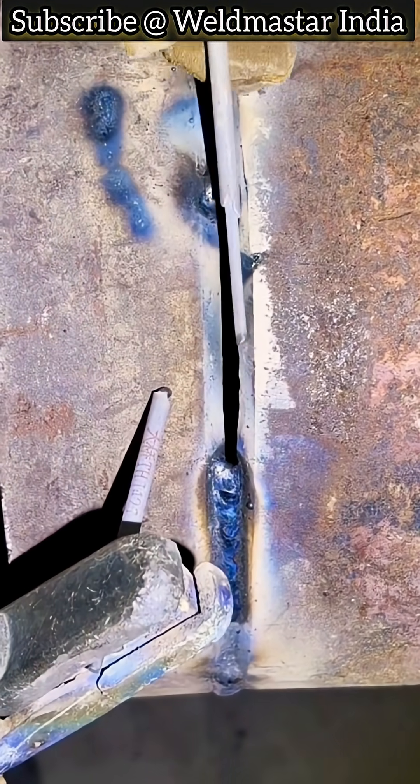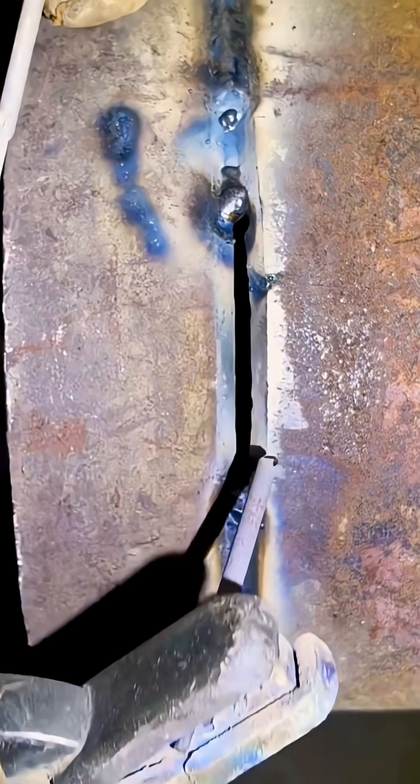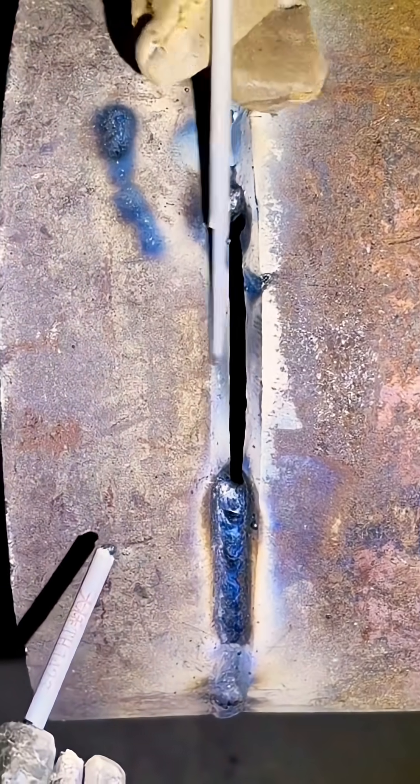For beginners learning arc welding, if you don't have much welding foundation, I suggest you practice on this kind of dart-shaped pipeline. Sometimes when the pipes don't fit perfectly, with gaps or rough edges, after grinding them down, that's already considered pretty good.